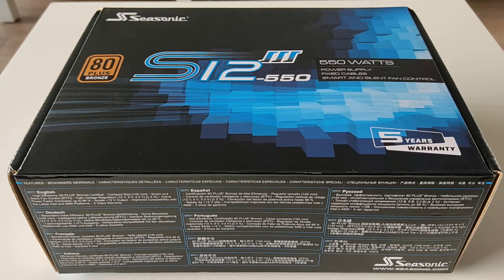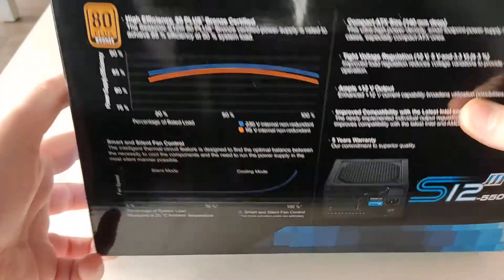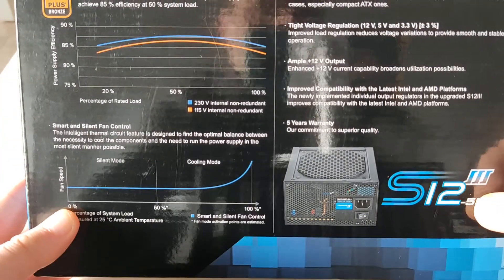Hello friends and welcome to another video. Today we have a Seasonic power supply, the S12 model with a peak power of 550 watts. This Seasonic has an 80 Plus Bronze certification, and here are some small specs.